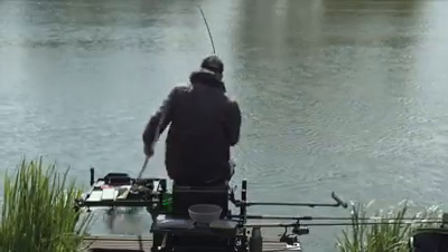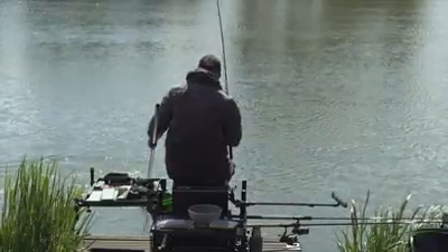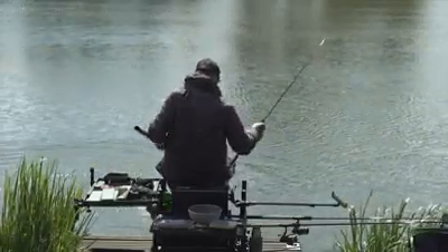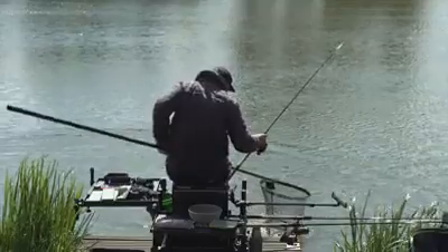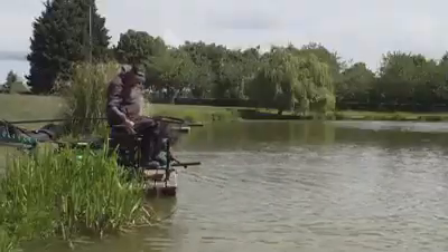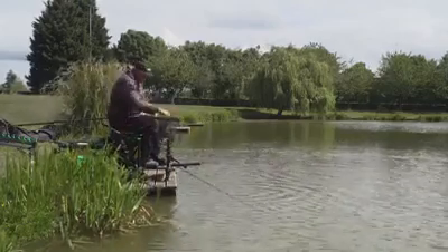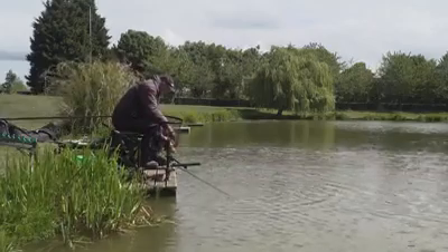There you go - four pounds! And the little banjo. Perfect. I've got to say, that is a cracking action for a rod. On a commercial fishery, you won't get a better action from any rod in that price range.